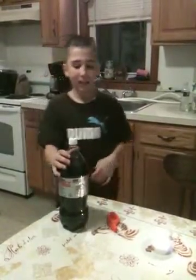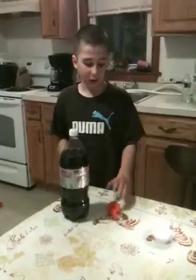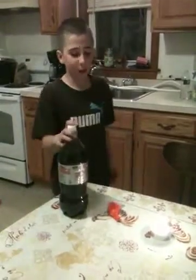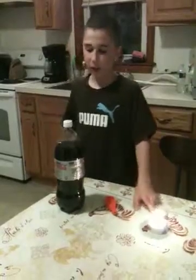This is my science fair project. The question for the science fair is: what makes soda pop fizz? This is my 2 liter bottle of soda, my balloon, and my candle.